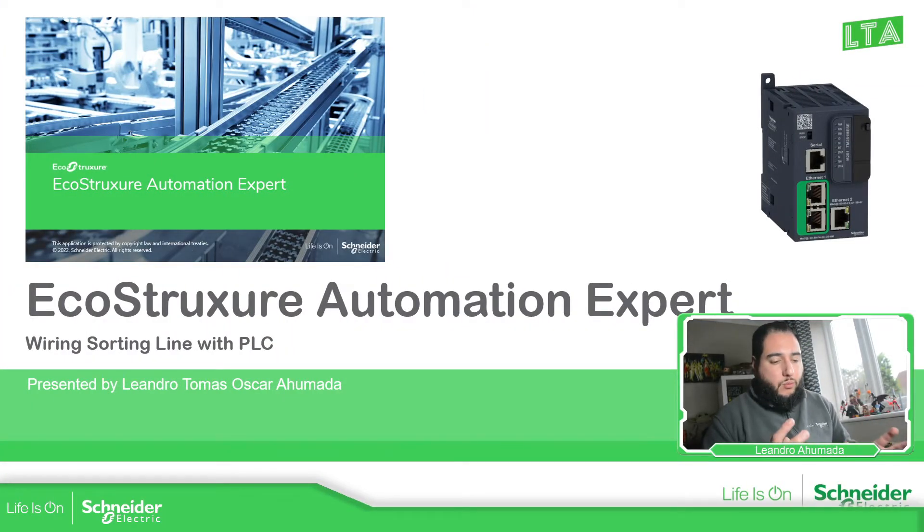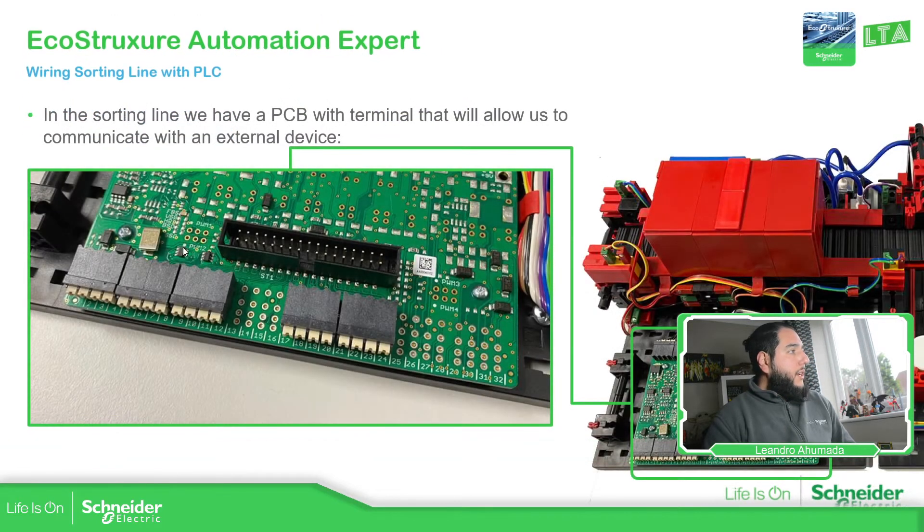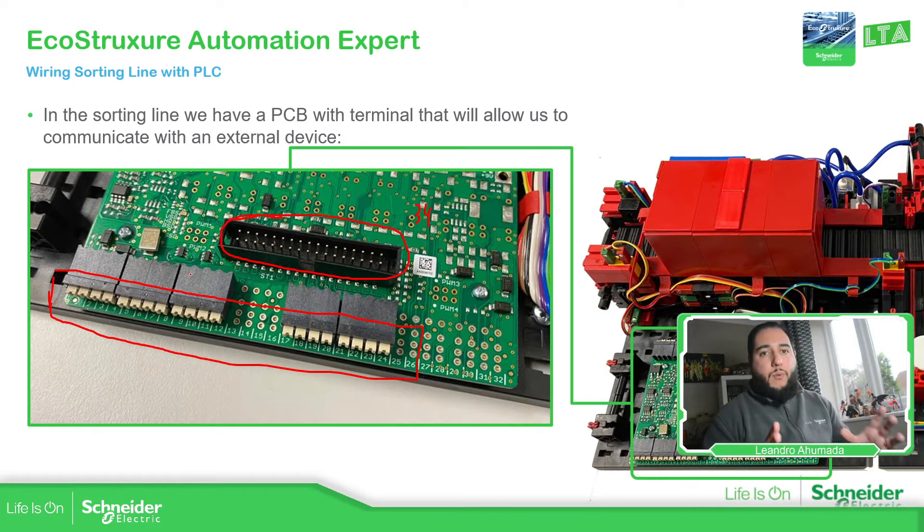The idea is to get familiar with the wiring and how we can connect our PLC models to the PCB that we have. If we pay attention here, we can see it on the PCB. In front of the PCB, we have two different ways to connect: basically we have this connector of 34 pins, and we also have these terminals. So we have two different ways to connect with our controller.